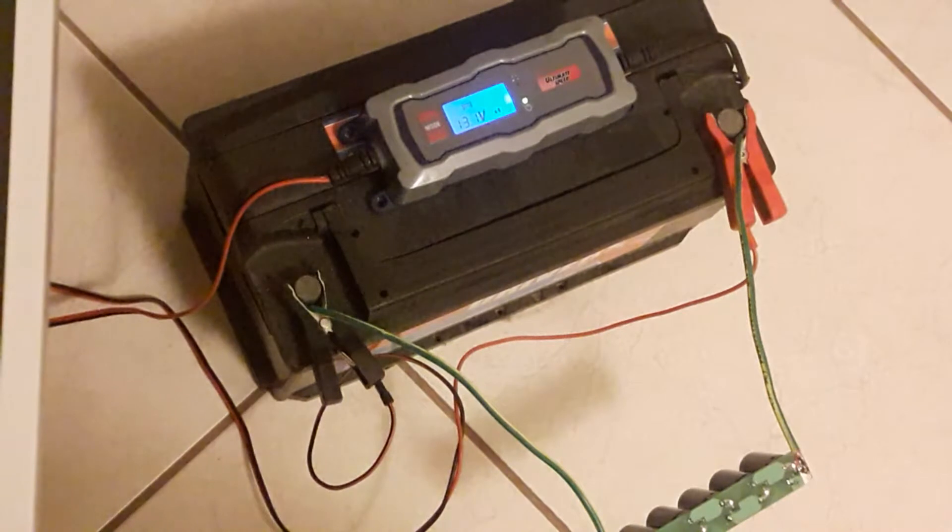Well, it's not a hundred farad bank total, because if you divide a hundred farads by six — which is the number of capacitors we have here — it's about 16 farads, if I'm not mistaken.